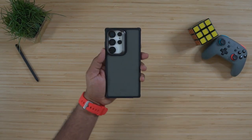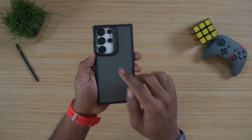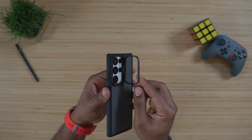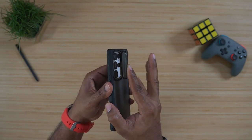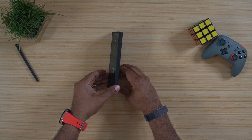One of the things this case hides is a secret kickstand. If you look around at the camera area, there's a shiny portion right here, and if you open it up, you've got a kickstand. This is not just an ordinary kickstand — you've got to put a little muscle behind it to close it, and you get a bunch of different angles that you can use, which is great since majority of us are consuming media on our devices.